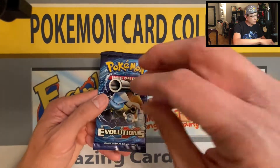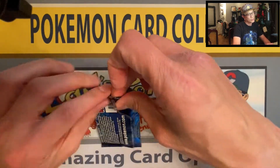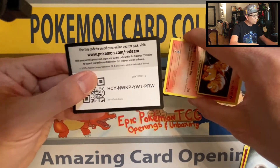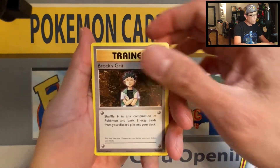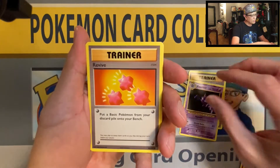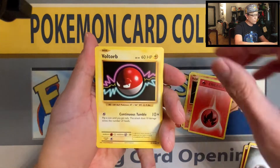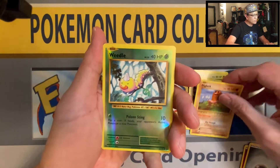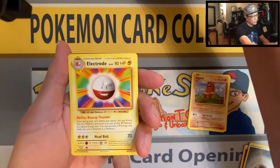Last pack magic — sprinkle some magic dust here. Would love to pull that reverse holo Charizard. It's always three cards to the front when it's XY. We got Brock to start it off, Hunter, Revive, Vulpix, Fire Energy — always a good sign — Bolt Orb, Charmander, Diglett, and Weedle reverse holo. Last card: three, two, one — and we got Electrode non-holo rare.